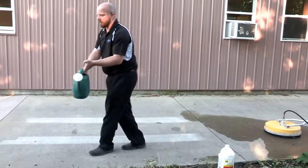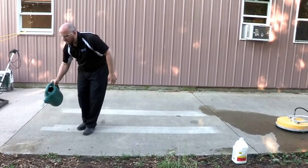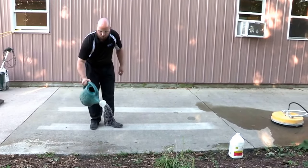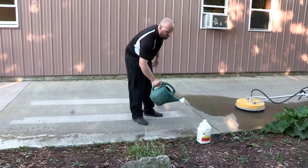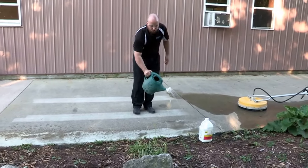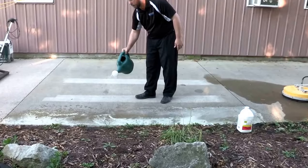We're going to sprinkle this out on the concrete. If it's bubbling, you know it's doing its job. You don't want to push around bubbled acid to get spots that you've missed. You want to keep putting fresh acid out. Be generous with it. Acid doesn't cost as much as a redo.